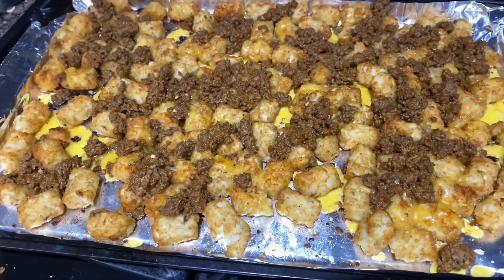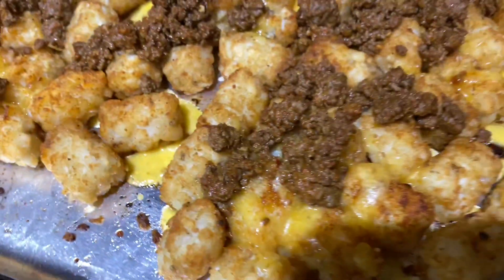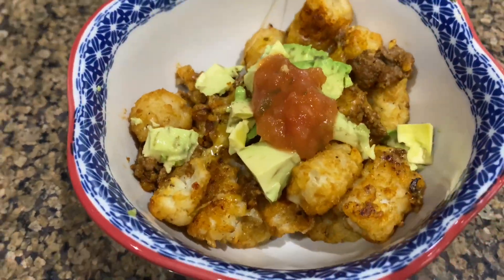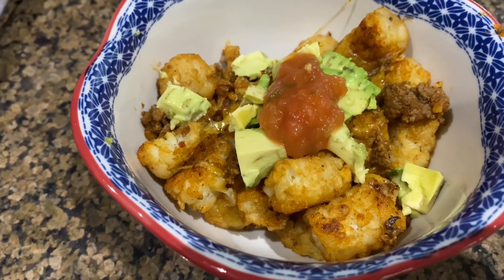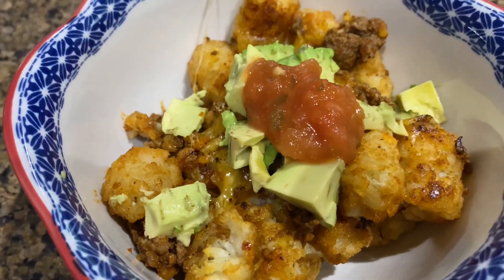Here are the finished tachos. I wish we would have had more cheese but these ended up being so good. I topped them with some avocado and salsa. You could also top with sour cream or any of your favorite taco fixings. I definitely recommend this one — it's so versatile and it was super yummy.